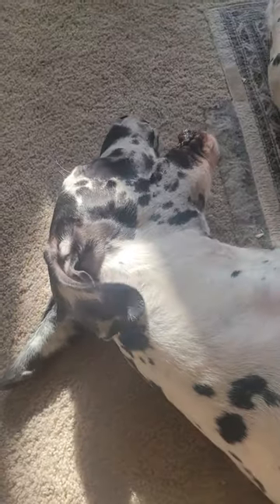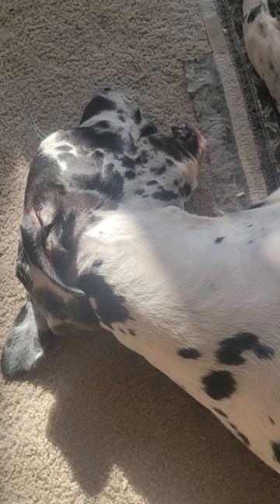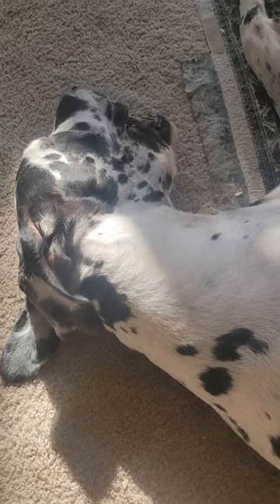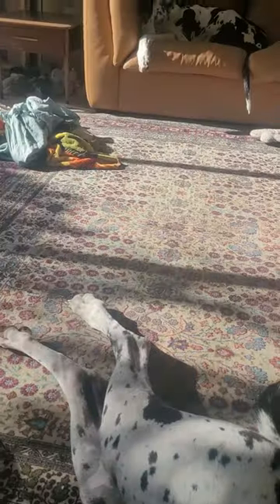Oh mommy, are you my little smarty? They've been playing all morning. Look at this guy.